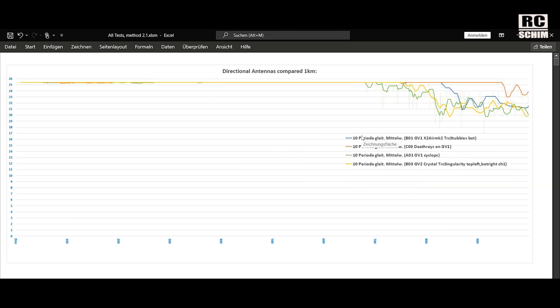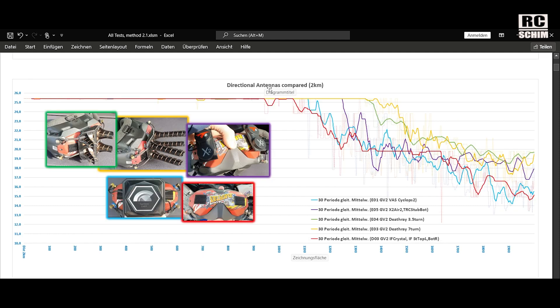Here's just a quick look at this test. You can see this test is more or less useless, because in one kilometer you cannot test directional antennas very well — they don't differ too much. Directional antennas compared.